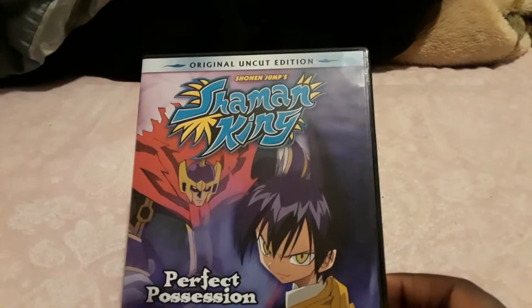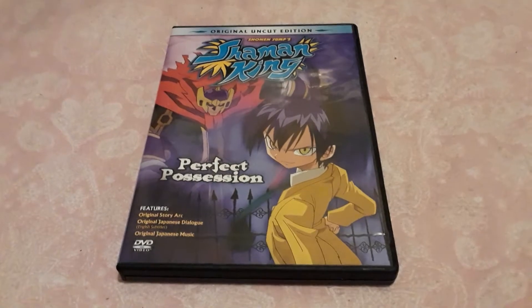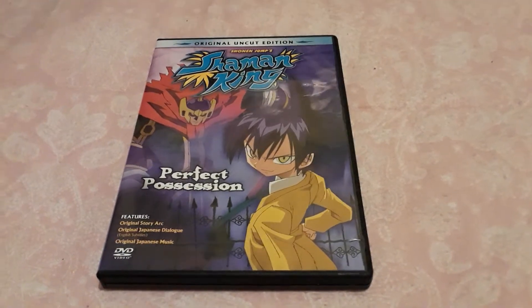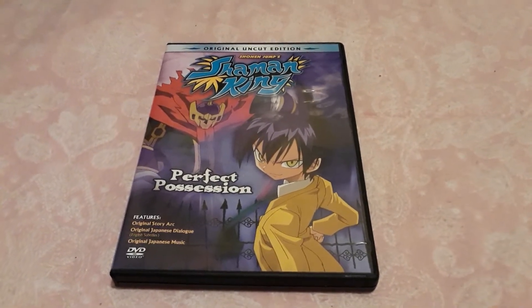Four Kids actually did do some uncut DVD releases way back. I know they did one for Yu-Gi-Oh and I guess they did one for Shaman King as well. I'm not sure what other anime they've done it for — Yu-Gi-Oh and Shaman King are the only ones I remember.